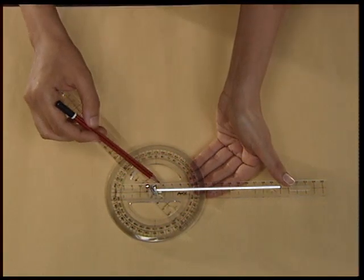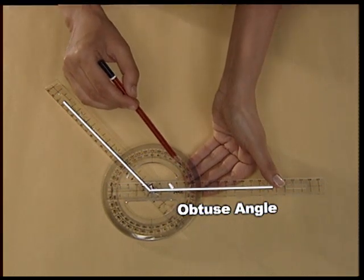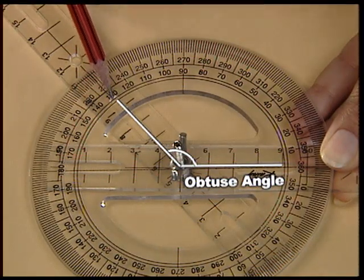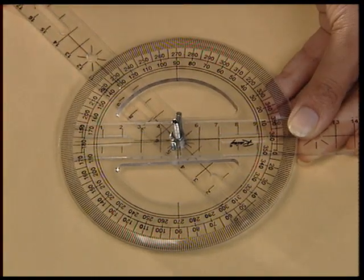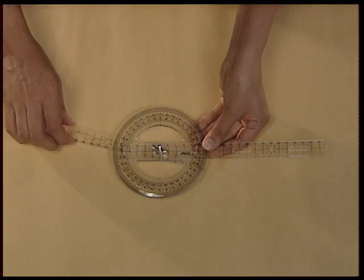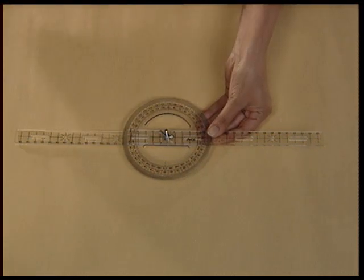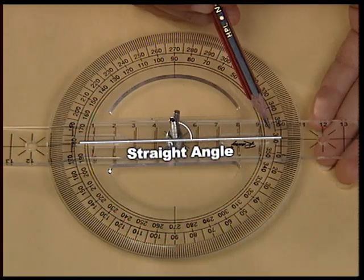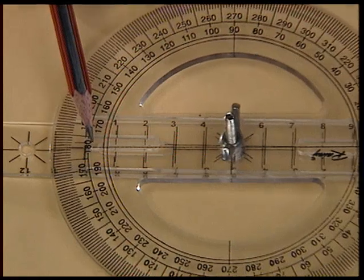This is the obtuse angle. Let us try to measure the angle — the angle is 130 degrees. Let us now try to make a straight angle. A straight angle measures 180 degrees, so move the second strip in the anti-clockwise direction to take the angle of 180 degrees. This is a straight angle — it measures 180 degrees.